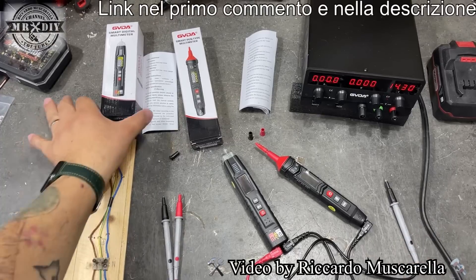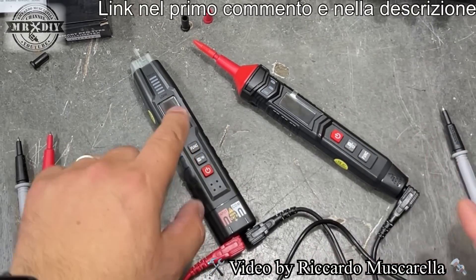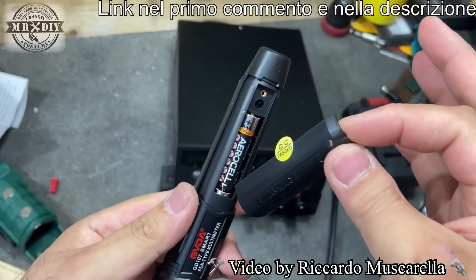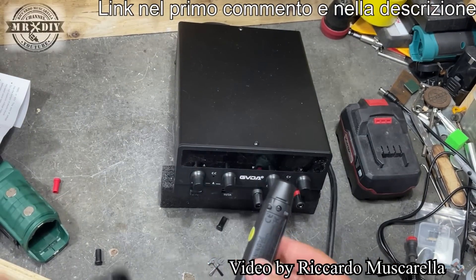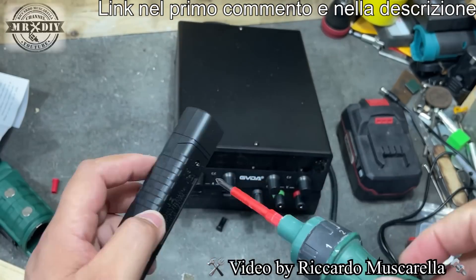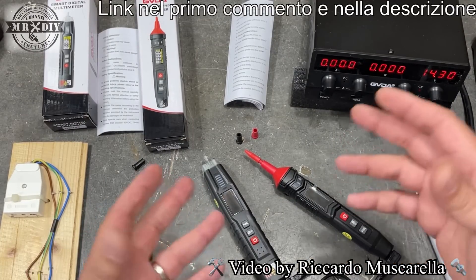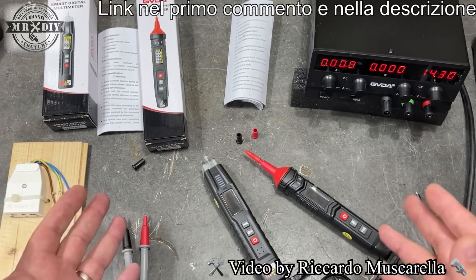Queste sono le confezioni che contengono la penna smart e il multimetro penna, anch'esso smart ma senza contatto. All'interno della confezione troveremo anche dei semplici manuali di istruzioni. Entrambi funzionano a batterie, da inserire nella parte posteriore chiudendo una vite. Non testeremo tutte le funzioni, ma ci interessa capire se sono precisi e quali funzioni possono essere utilizzate in un laboratorio hobbistico o in ambito domestico.